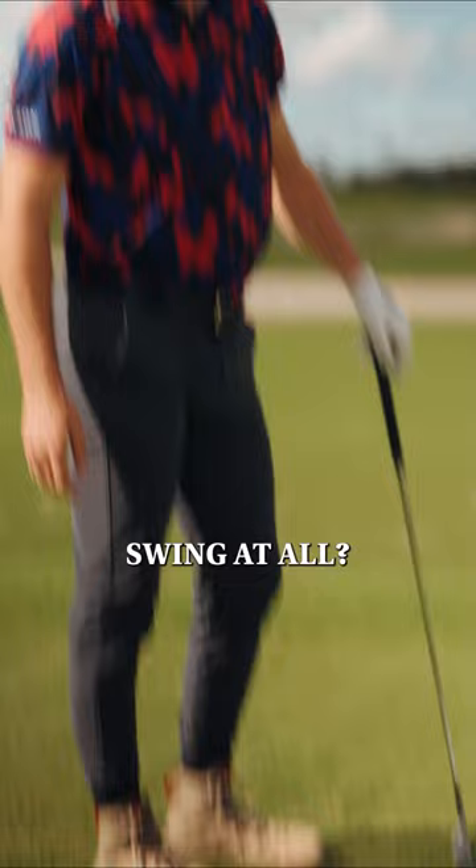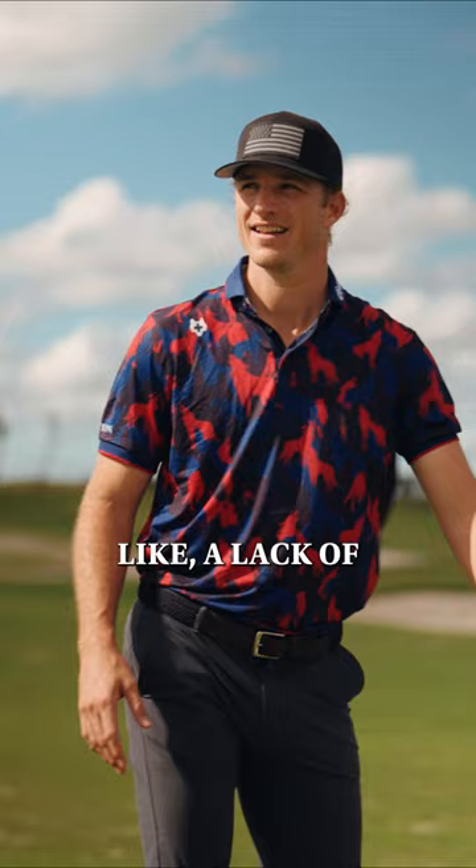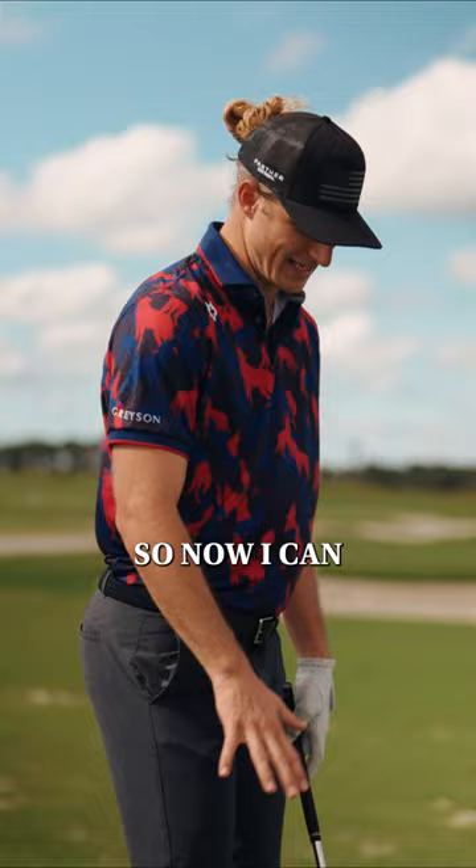And so does it change your golf swing at all? Yeah, I mean, I've always had a lack of connection with the ground. I'm more upper body and my lower body is quiet, so now I can feel the ground more, be more athletic. But these aren't golf shoes — they're hiking shoes. I think it'll happen next week.